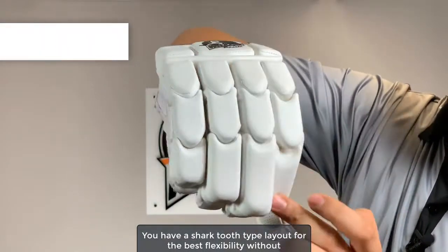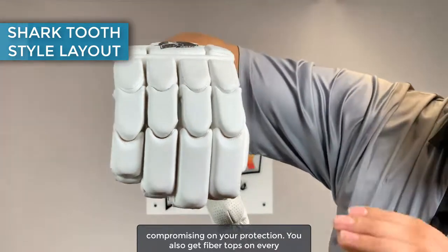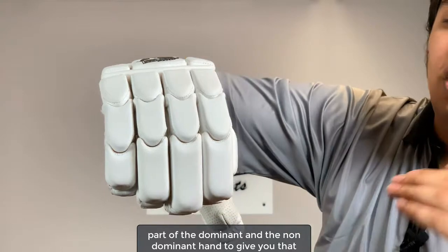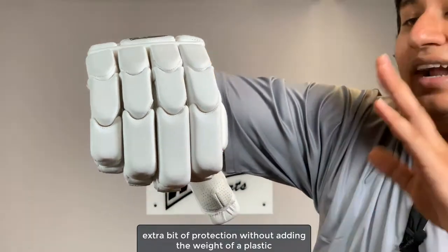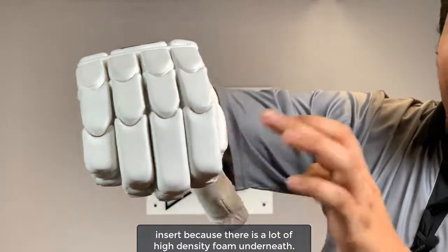You have a shark tooth-like layout for the best flexibility without compromising on protection. You also get fiber tops on every part of the dominant and non-dominant hand to give you that extra bit of protection without adding the weight of a plastic insert, because there's a lot of high-density foam underneath that.